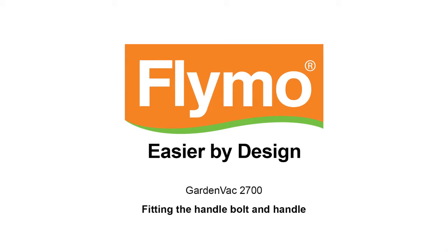Follow these instructions to fit the handle bolt and handle to the Flymo GardenVac 2700.